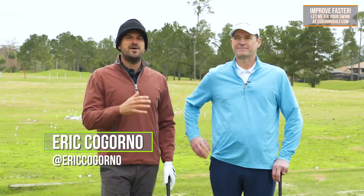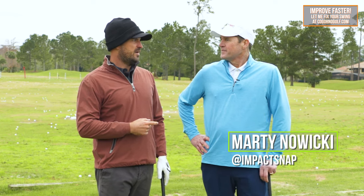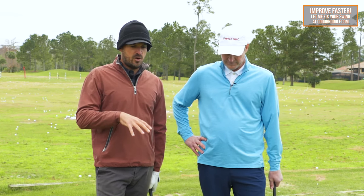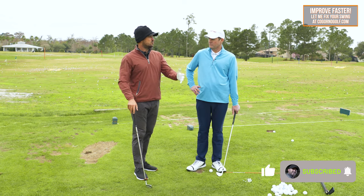Eric Gorno here at the Mike Bender Golf Academy with Mr. Marty Nowicki. In this video, I want to talk about a topic that came up in our group recently, which is about arm rotation or supination.